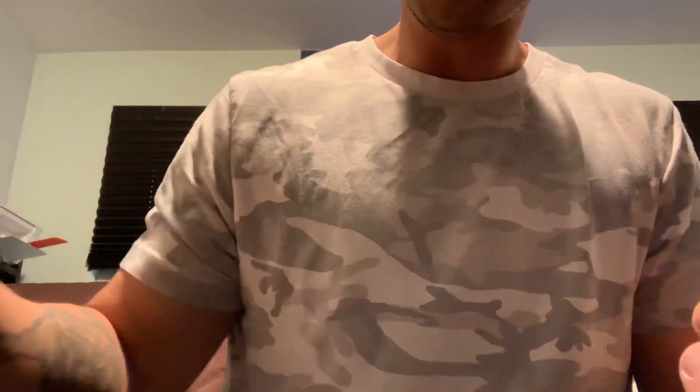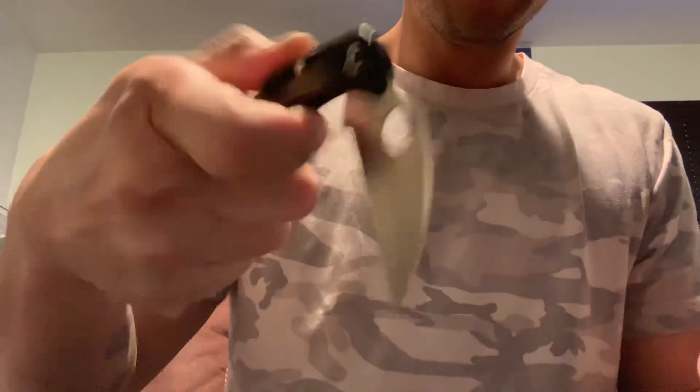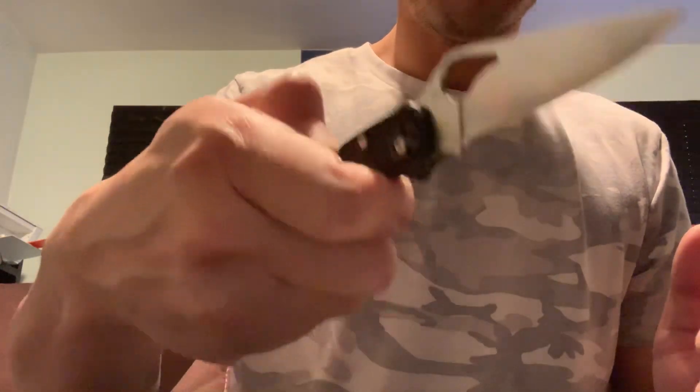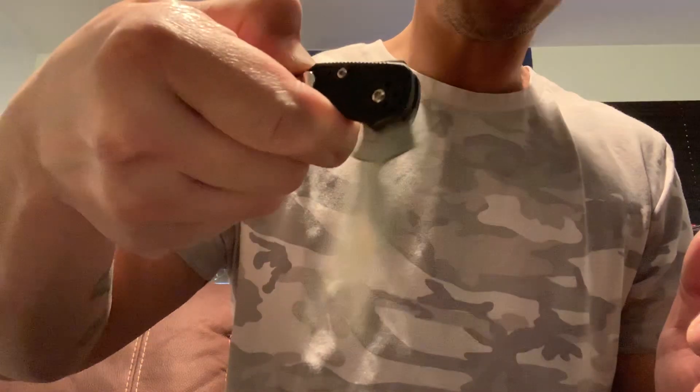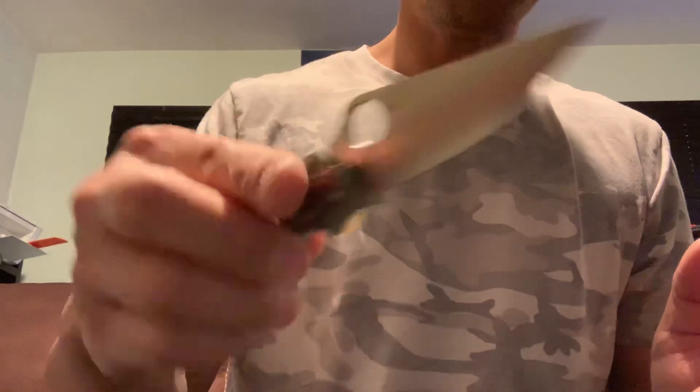I do want to try to loosen this a little bit and see if it can close a little easier. The reason I was excited is I love my Delica and my Metal Lark, but it's a lot more fun to open and close a knife like this than it is with the back locks. I do like the action on my Metal Lark — it drops pretty clean — but this is just a lot more on the fidget factor.